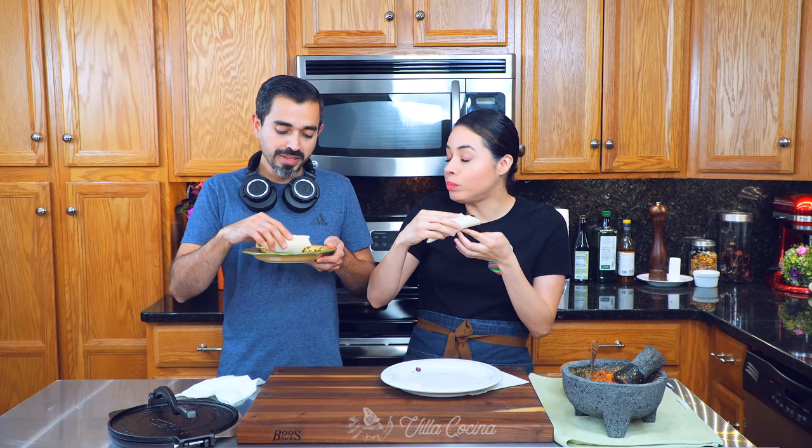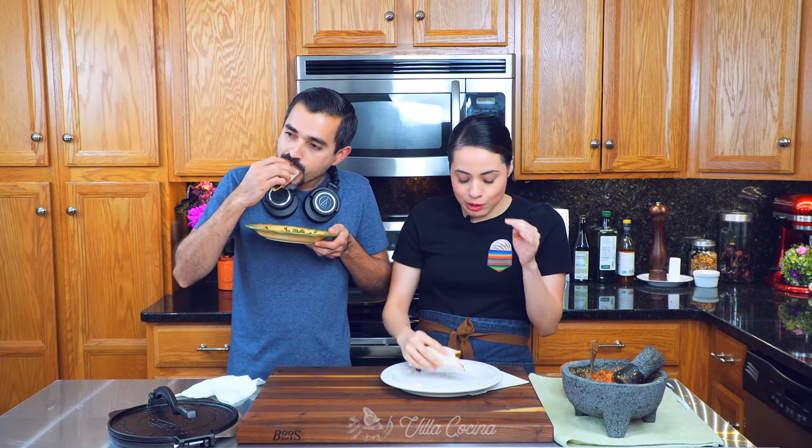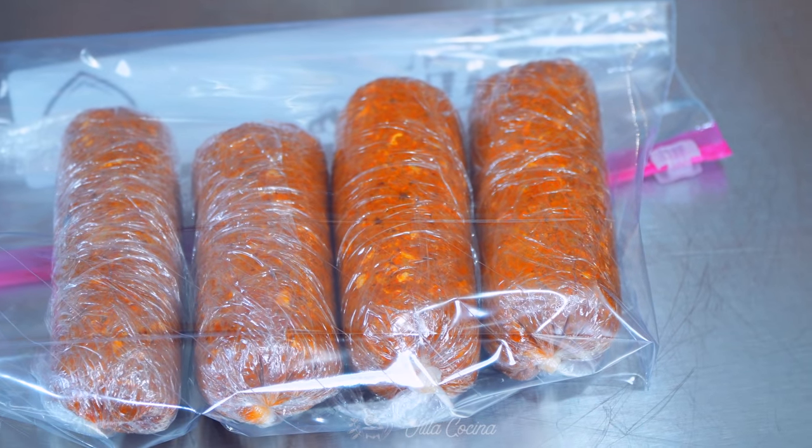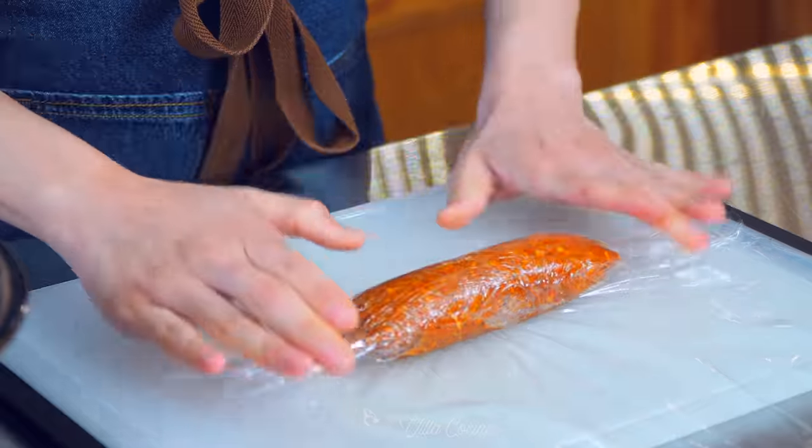You know, they taste different than Salvadorian chorizos, but they are both equally delicious. Growing up, we didn't always have chorizo — it was almost like a special moment. Every time my mom would go to the nearest city, which was about three hours away, we would always ask for chorizo and she would bring it and we would enjoy it so much. So every time I have chorizo, I have such great memories. And now that I can make it at home, it's even more special.